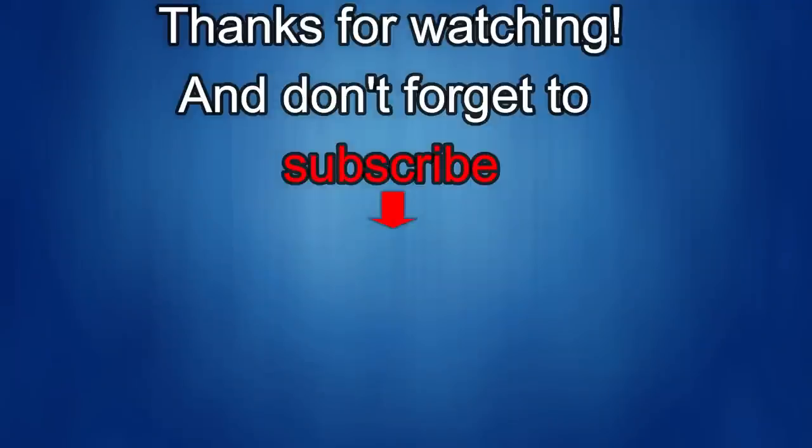That's it for this episode — thanks for watching. I would really appreciate it if you could share this video and subscribe to my channel; it really helps me keep the channel going so I can continue to offer discounts, giveaways, and fresh content. If you want to be notified when the newest video is released, just click on that bell icon next to the subscribe button. I'll see you in the next episode — until then, take care.